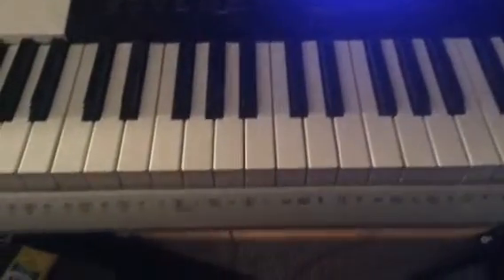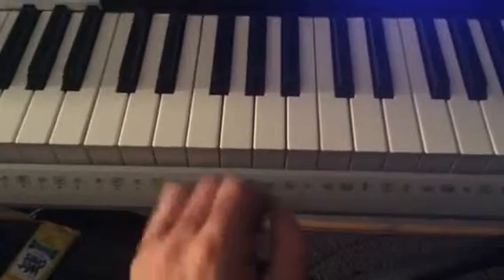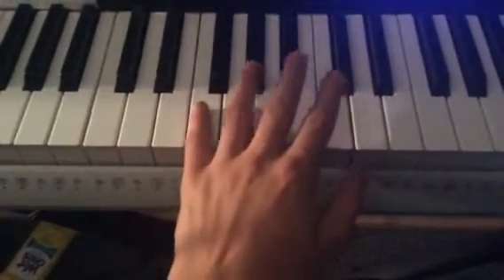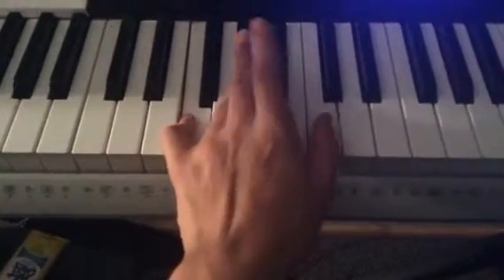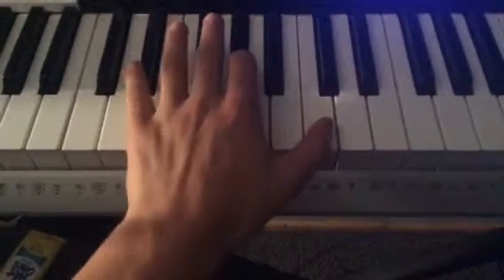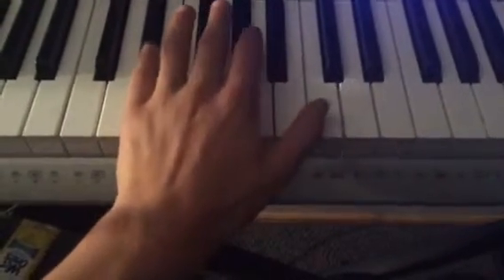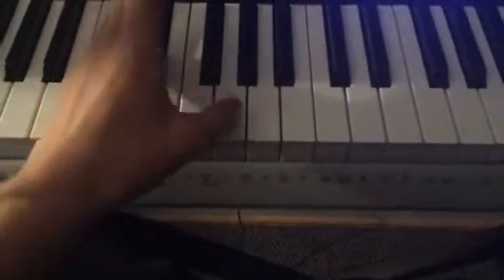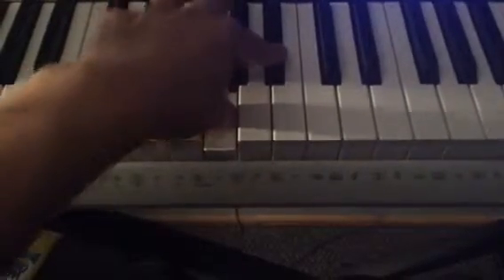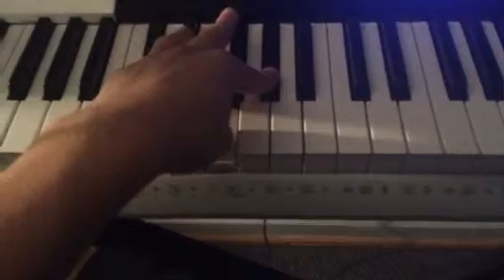Hey guys, welcome to the tutorial — I'm just gonna jump right in. So here we go. Keep this finger here, switch this finger over here, keep this finger here. It's gonna be this, and then slide over to — so it's gonna be this.